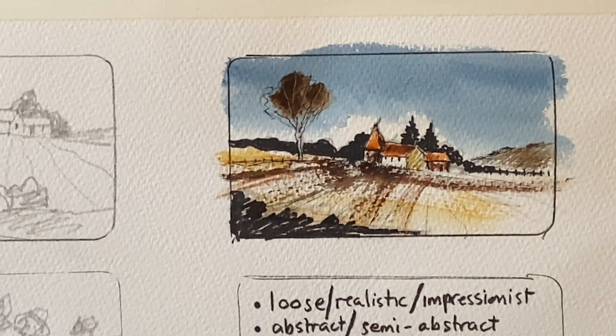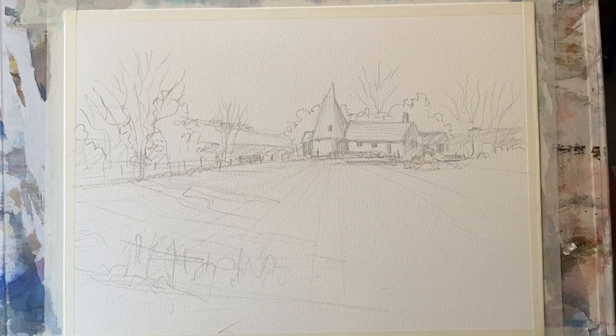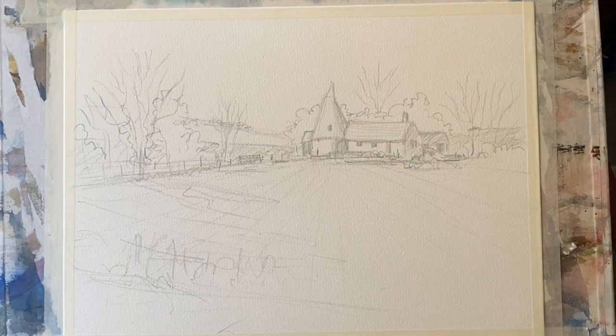Once I've done all the preparatory work — the simplification and the sketches — I drew out my chosen design onto my paper. My paper is Milford cold pressed paper, 11 inches by 15 inches or 28 centimetres by 38 centimetres. It's taped to my board with ordinary decorators masking tape and my board's at an angle of 45 degrees so that gravity will help me paint.